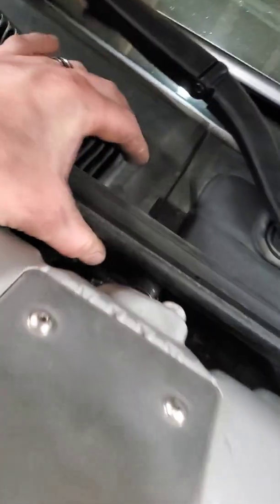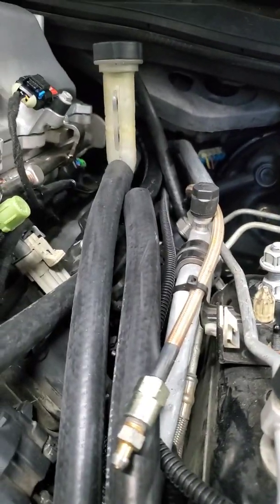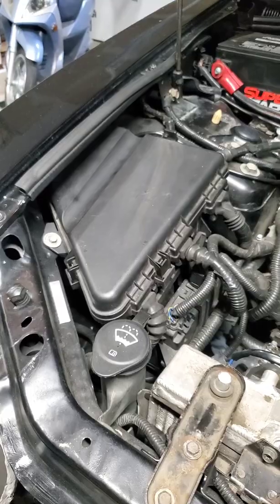There's the 5/8 hose back there — it's pretty tight. I just got bulk hose from Amazon, or you can go to O'Reilly's or AutoZone. The next part after getting some clamps is to wire this in, and it's nice that the fuse box is right here.